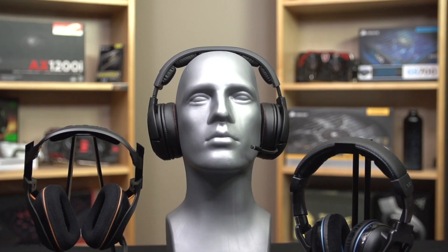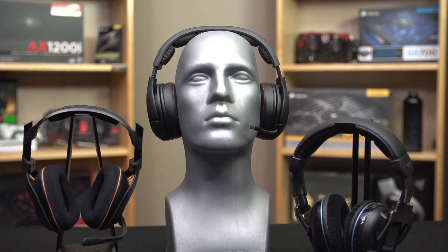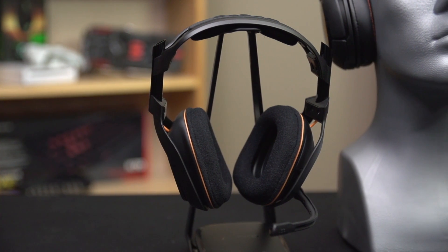Welcome to the first in a series of wireless gaming headset reviews. We are actually going to have the H Wireless and the Vengeance 2100 coming soon, but this, my friends, is the Astro A50 gaming headset. Now, I've been asked a lot of times to cover Astro products.